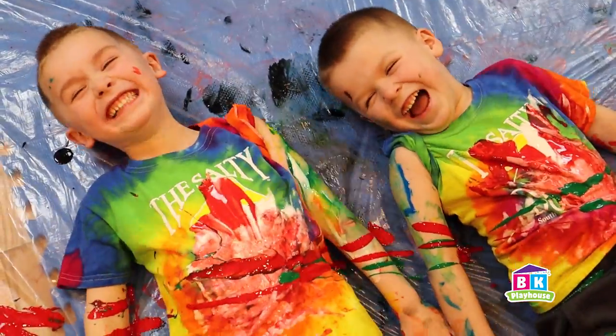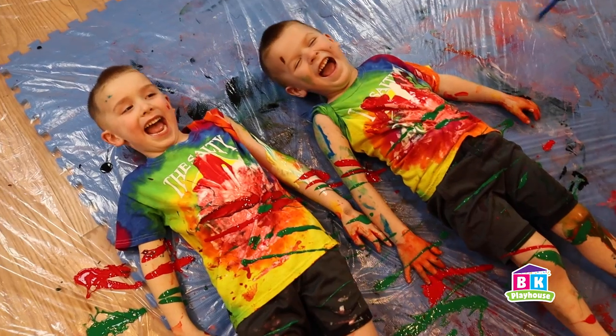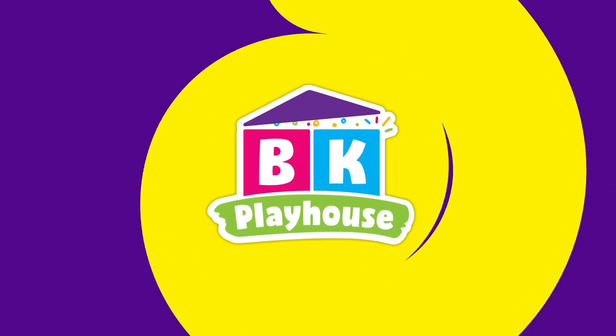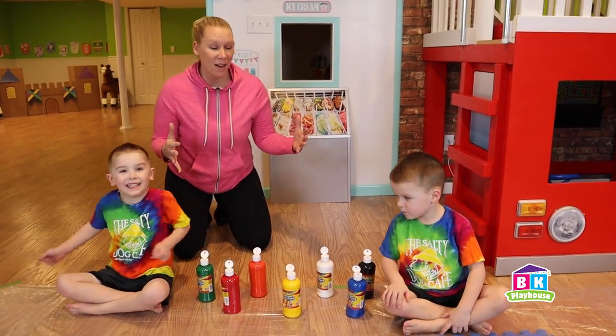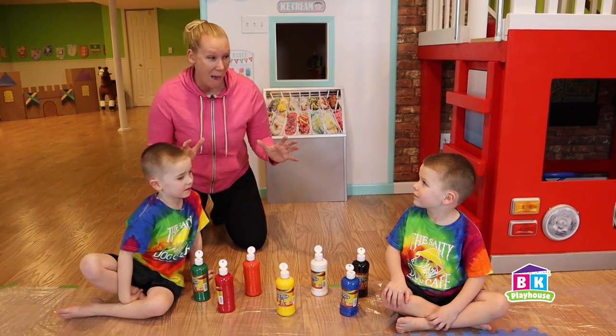A little red, a little more green over here, a little more green. We need some blue. BK Playhouse. Hey everyone, we're here at BK Playhouse and we're about to do something called Color Smash Up.